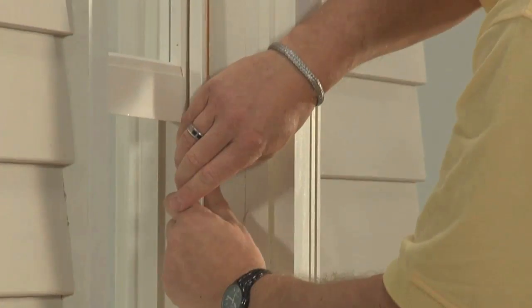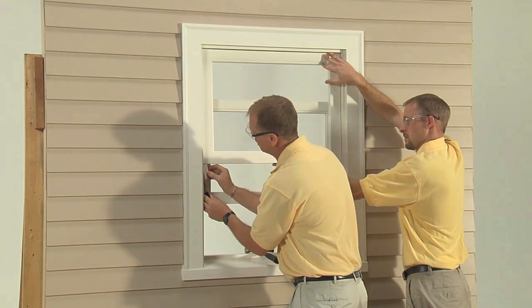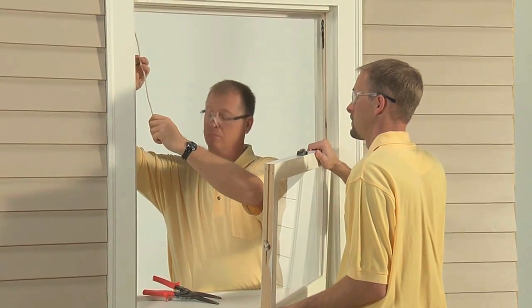First, the head and jam stops are removed. Then the upper sash is removed and needs to be held so it doesn't fall. The balance cords are cut on the bottom sash to allow the weights to drop to the bottom of the weight pocket.